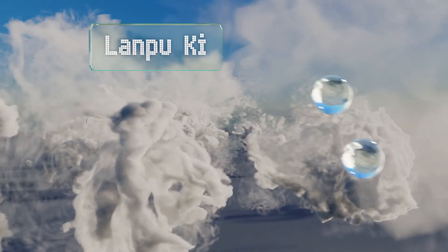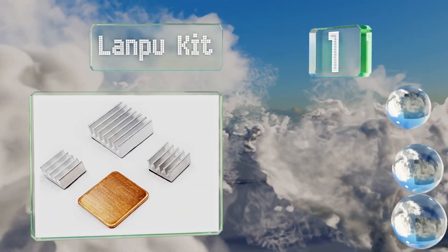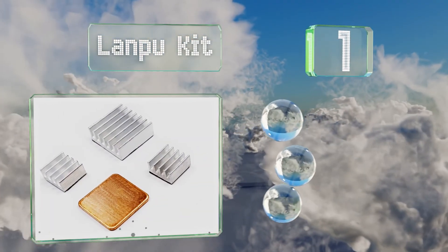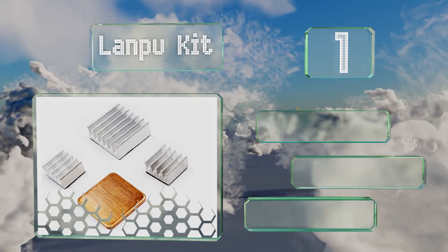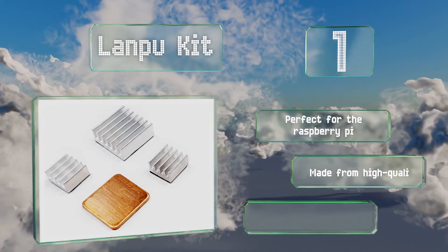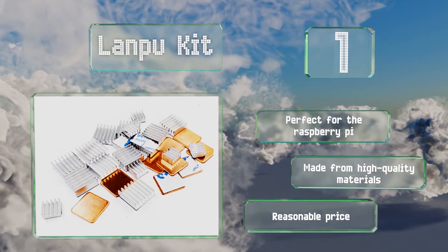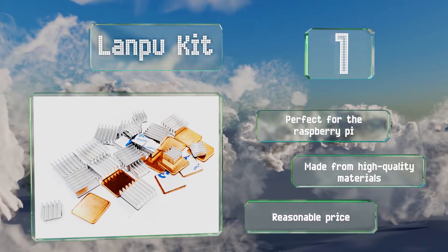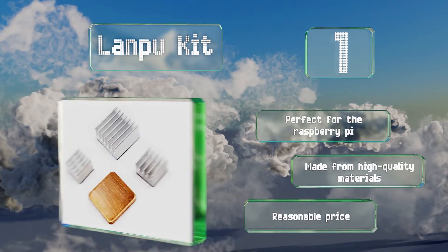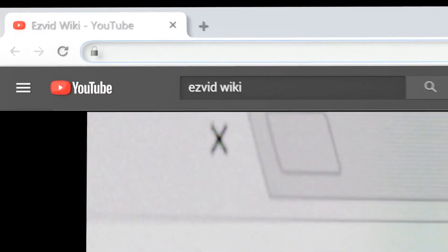Coming in at number one on our list, designed specifically for Internet of Things devices, the Lampu Kit comes ready to peel and stick thanks to 3M tape, with 30 anodized aluminum pieces in two sizes and 10 flat copper shims. It's one of the most versatile sets offered for today's tinkerers, perfect for the Raspberry Pi and made from high quality materials, coming in at a reasonable price.